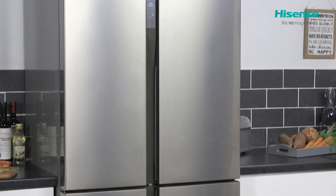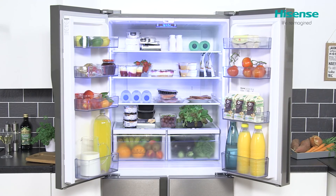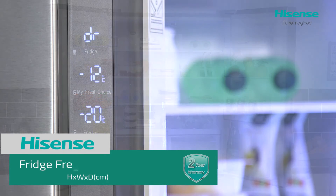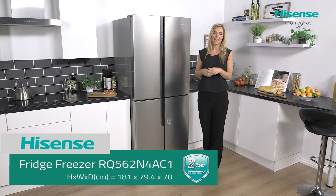This is a really stylish fridge freezer with plenty of capacity, making it perfect for a medium to large family. It's packed with fabulous technology that's really going to help get the best out of your groceries.